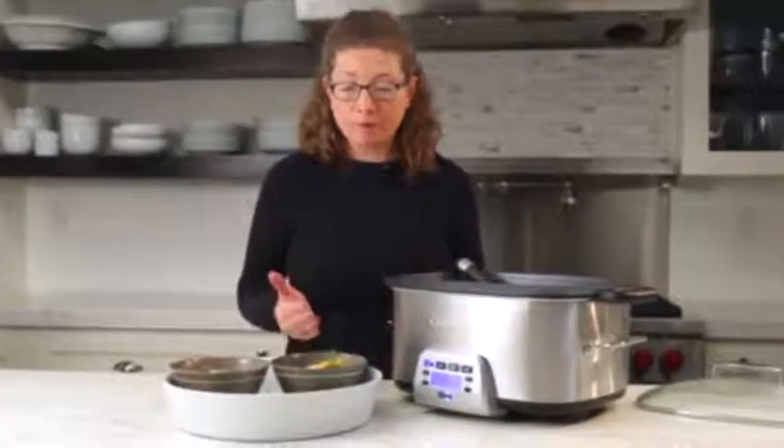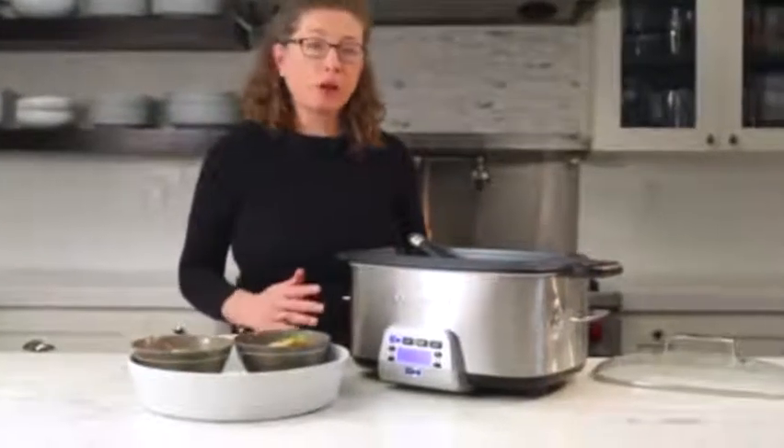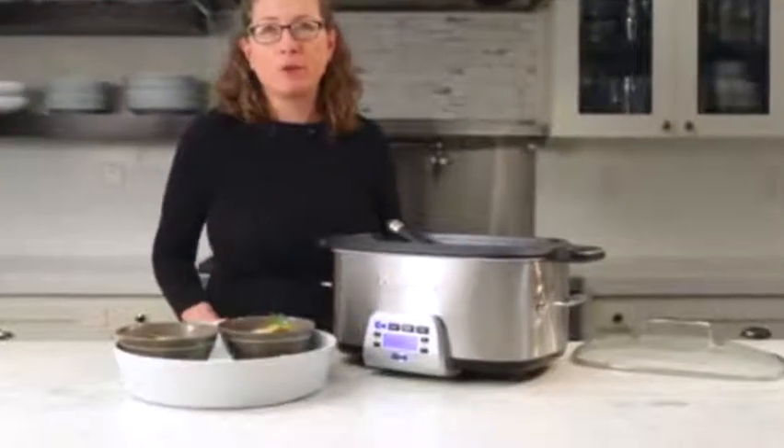The great thing about the Cuisinart 4-in-1 multi-cooker is that you can make beautiful, tasty meals quickly and easily. While you're away from home, it's cooking. You come back and you have a beautiful meal for you and your family.